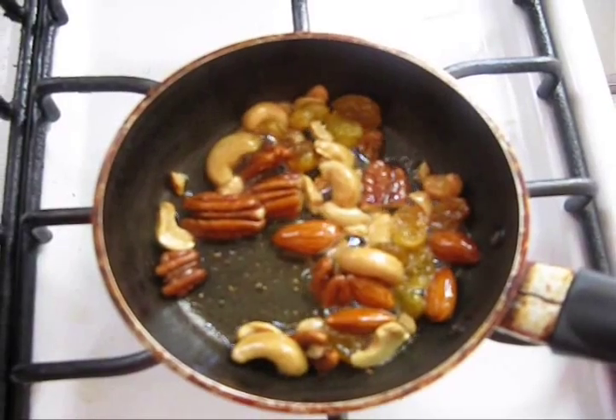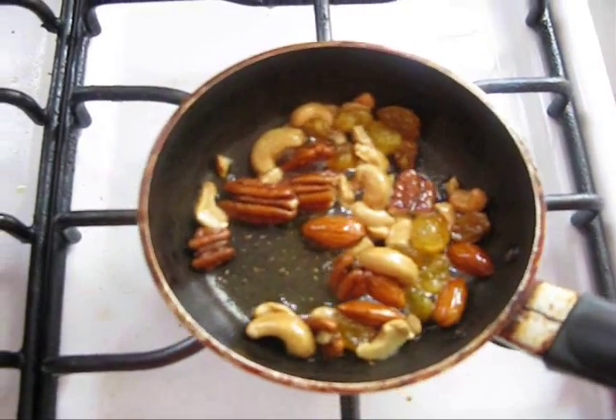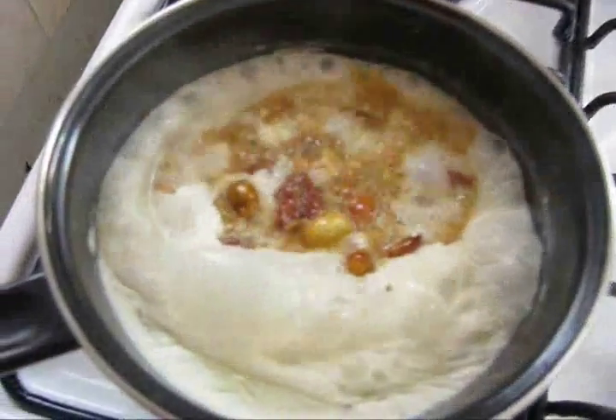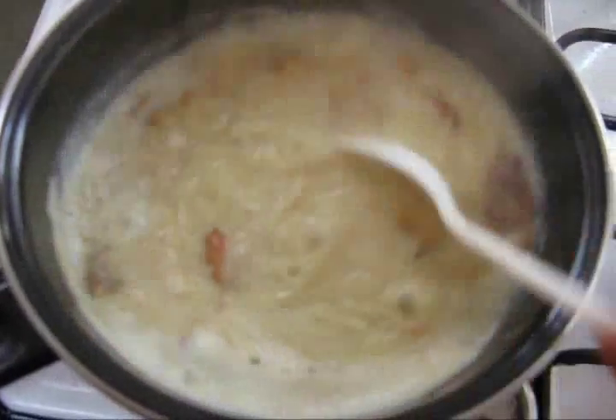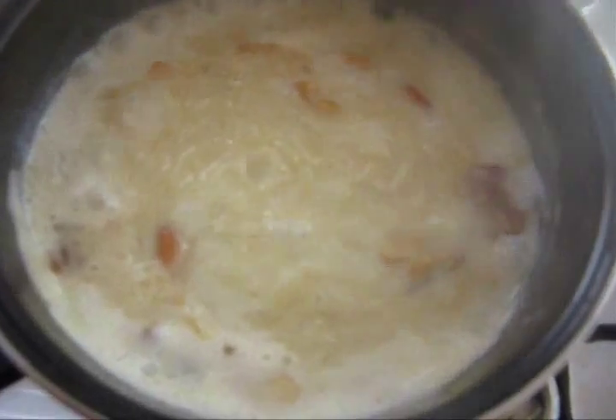Now turn off the stove and transfer the fried nuts and raisins into the vermicelli. Mix well. Now turn off the stove.